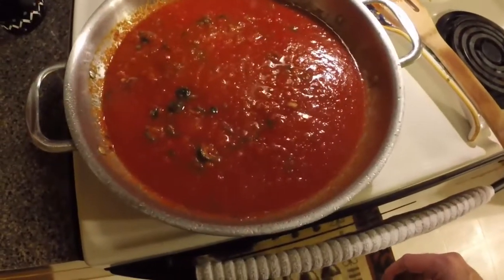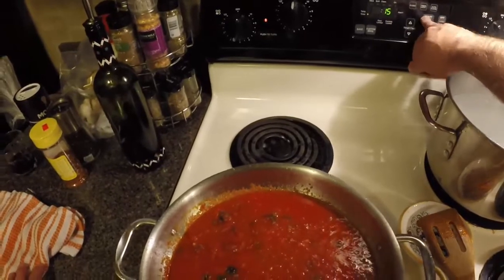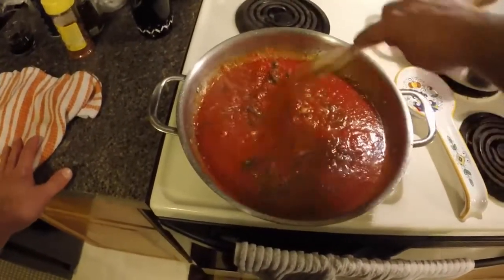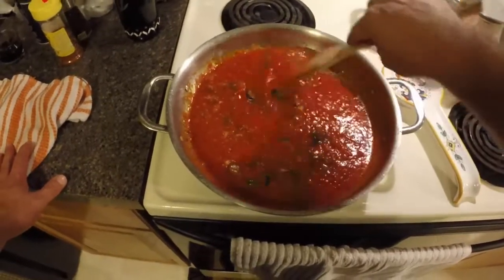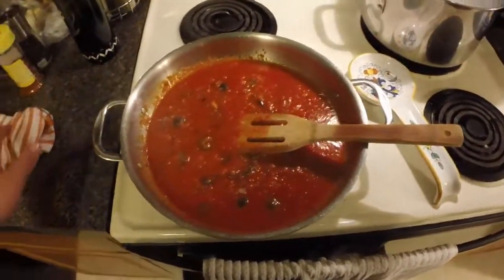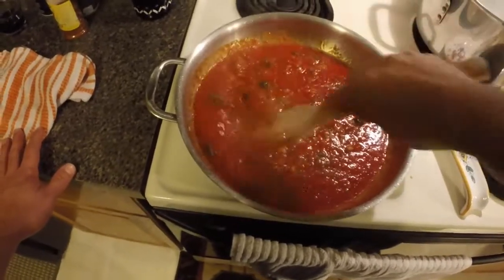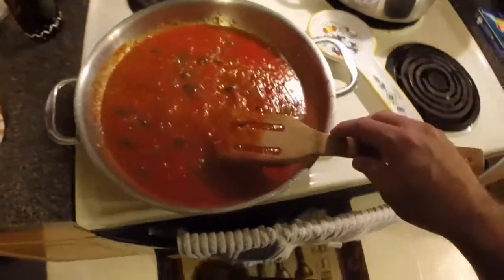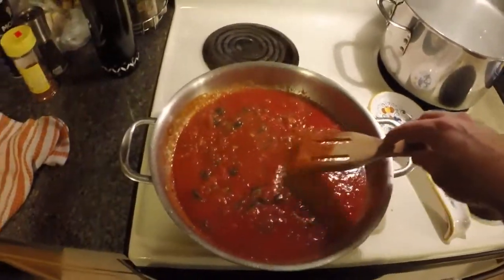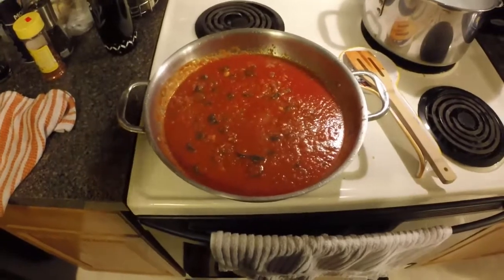The sauce is getting nice and bubbly, so we'll turn it down and set a 15-minute timer. In about five minutes we're going to drop our spaghetti because it takes nine to ten minutes, so everything will be done at once. Once the spaghetti is done and drained, we're going to finish it right in this pan in the sauce. We'll let it simmer on medium-low — about a four out of ten on my stove. We'll be back in five minutes to drop the pasta.